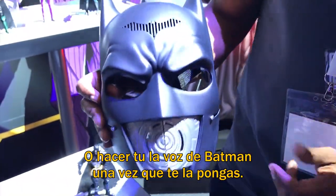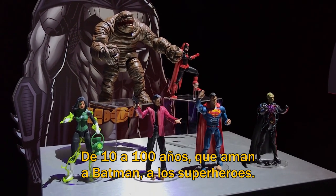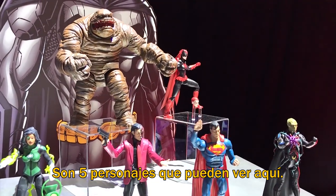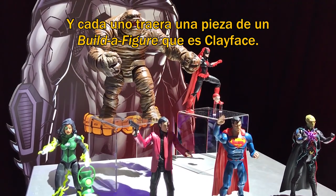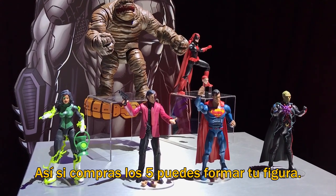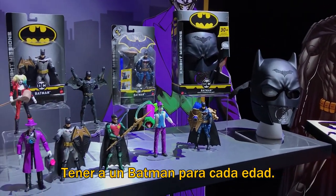Last but definitely not least, we come over here. This is going to be our collector line — our older fan, age 10 to 100, who really loves Batman and loves superheroes. With these guys, it's 23 points of articulation — highly detailed, highly articulated characters. You're going to get five great characters. Each one of those characters is going to come with a piece of what we're going to have, which is our Build-A-Figure — in this case, Clayface. So she may come with an arm, Two-Face may come with an arm, Superman may come with a leg. When you buy all five, you'll be able to put together your Build-A-Figure. Our real theme over here is that we want to have a Batman for every age.